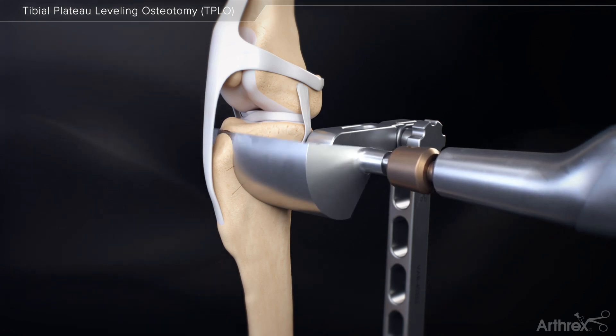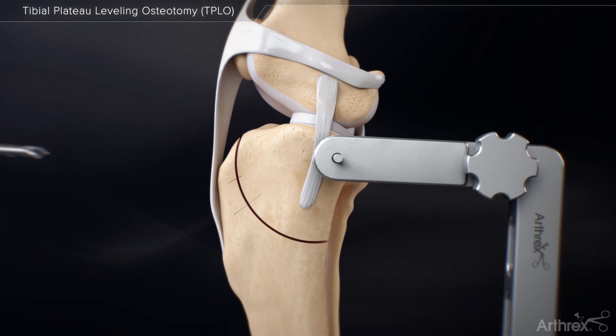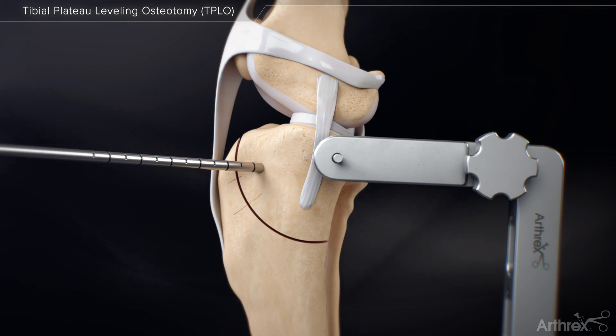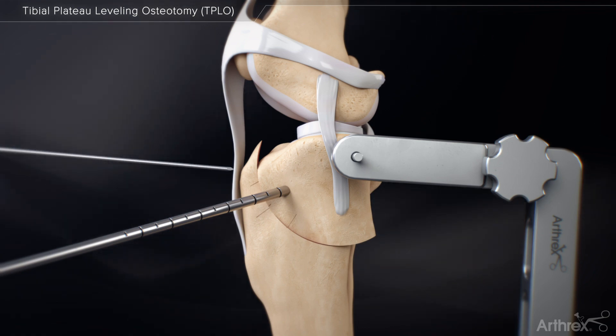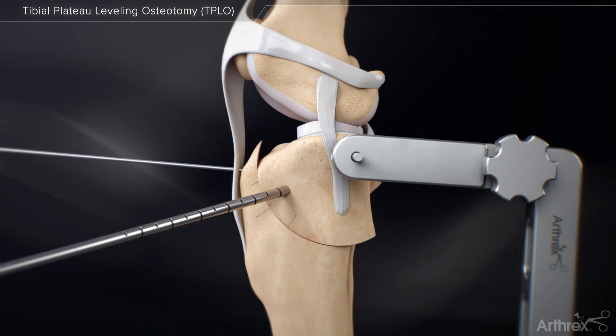Perform the tibial plateau osteotomy using the original score mark. Insert a K-wire rotational pin into the proximal bone fragment through the far cortex at an oblique angle above the level of the patellar tendon insertion. Aim the pin to avoid the articular surface and osteotomy below the jig pin. Rotate the proximal bone fragment until the marks align and secure it in its rotated position using a K-wire through the tibial tuberosity.